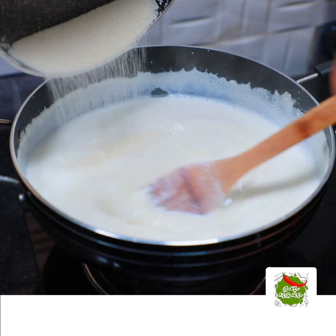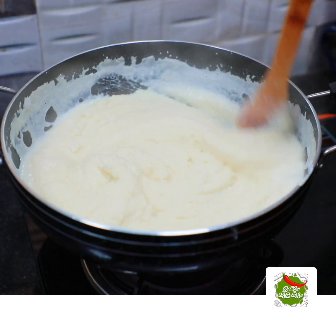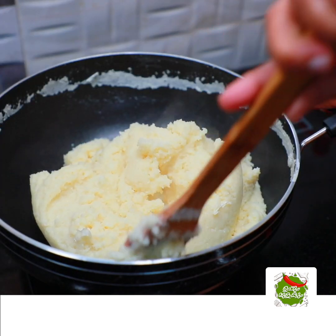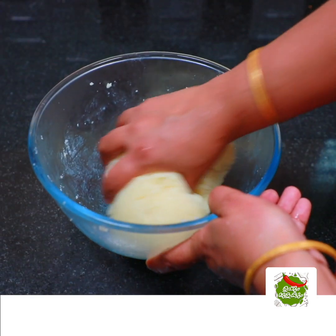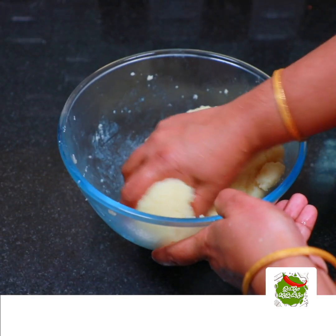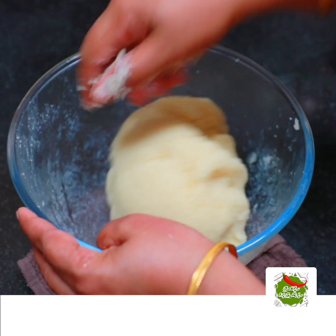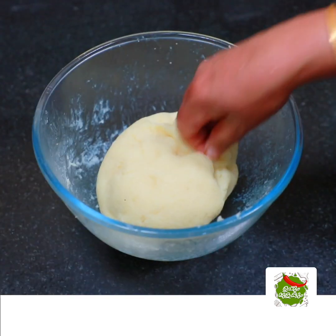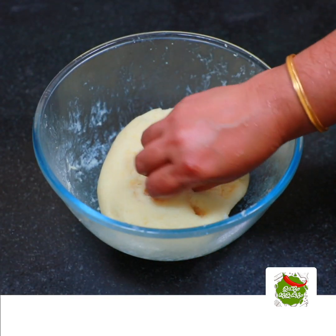I am going to mix it up. We are mixing it for a time until it becomes soft.